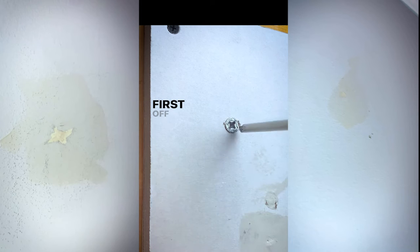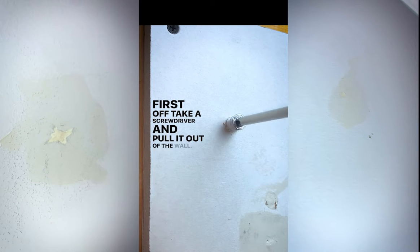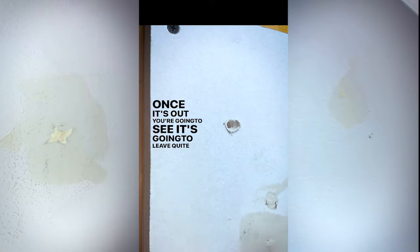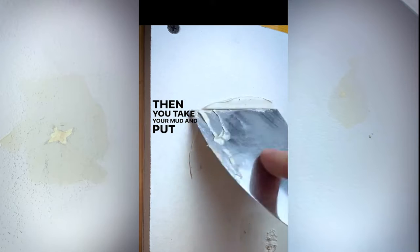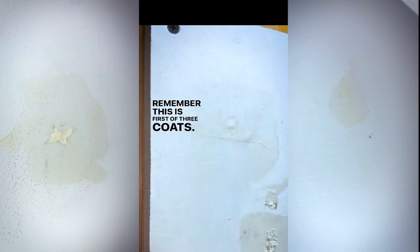Here's how to patch a metal easy anchor. First off, take a screwdriver and pull it out of the wall. Once it's out, you're going to see it's going to leave quite a big hole. Next, take your putty knife and dimple in the hole like this. Then you take your mud and put it on. Remember, this is the first of three coats.